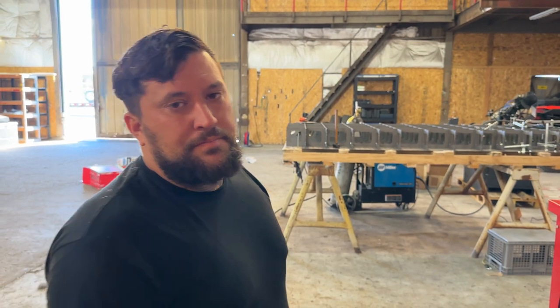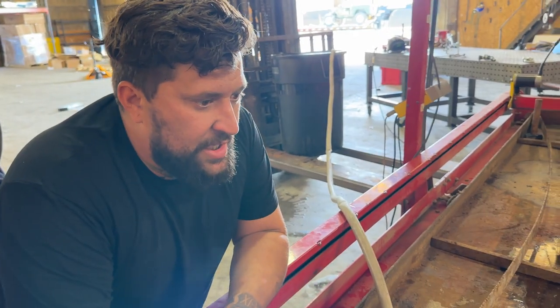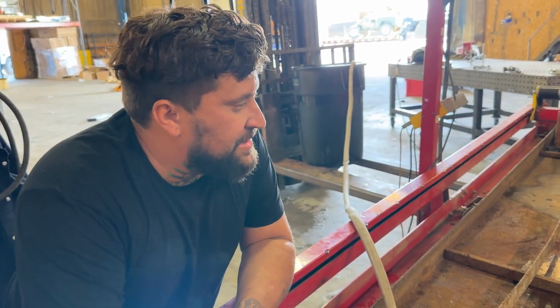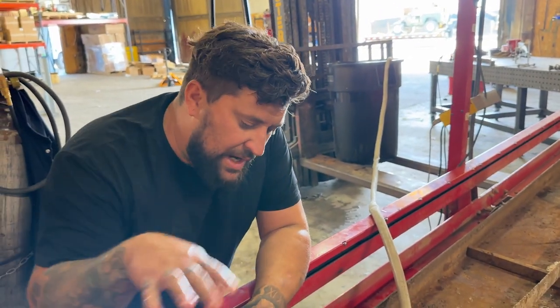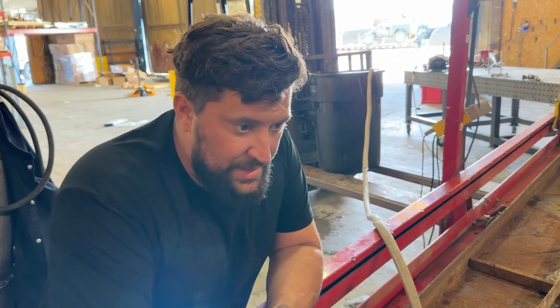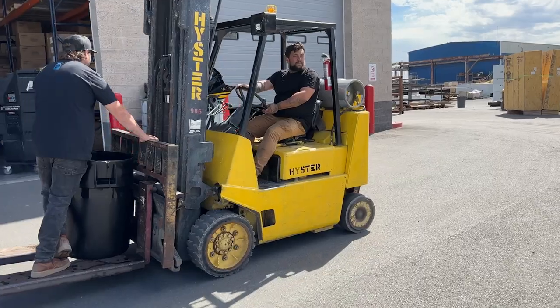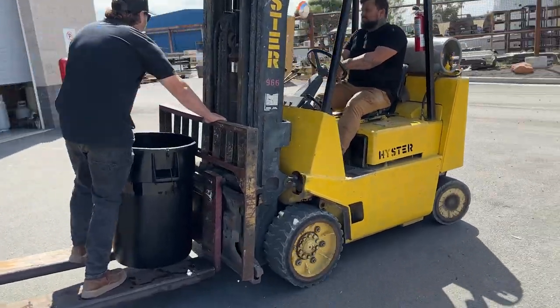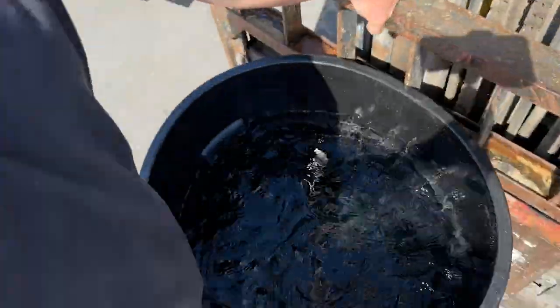We're putting water in the table right now - we're going to end up adding an additive just so it doesn't freeze and stays cleaner, but for now we're getting water in it, getting the level up as high as we can and getting the table leveled. We don't have water over at the shop yet, so we've got to take this trash can, fill it up with water many times, take it over to the shop, and empty it out onto our plasma table so we can cut some stuff.